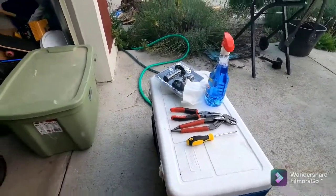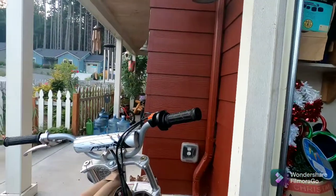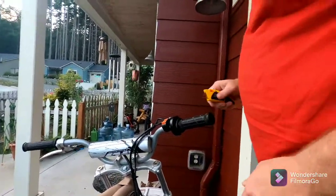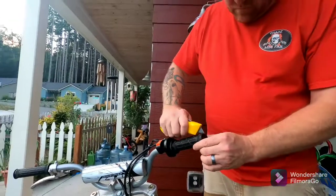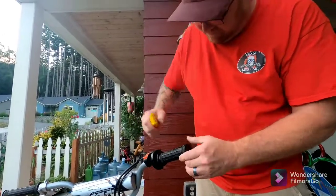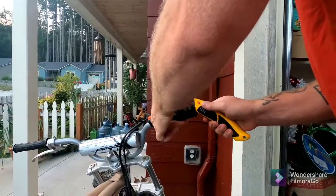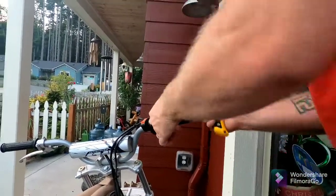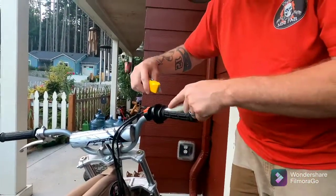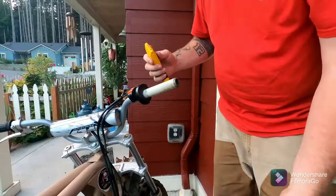First things first. All we do — take your box cutter. Cut away from your body. Let's not make this a dangerous video. You can see this right here — that's rusty. Off with the old.